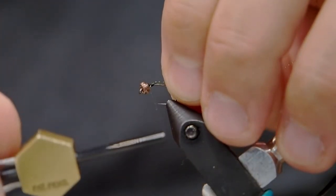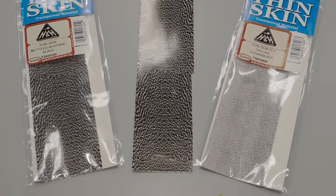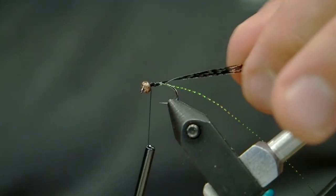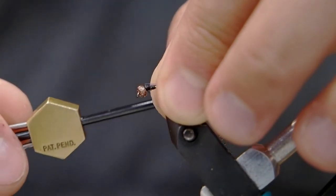I've got my six-aught thread loaded on. We're gonna start by tying in a section of midge flash — it has smaller sections of flash and I really like it to look like bubbles. We're gonna put a layer of thin skin on here, nice and thin — you gotta size it for the fly you're gonna tie. We're gonna tie that right over the midge flash, and now we're gonna go with a mylar pearl, or like a magnum flash or lateral scale.